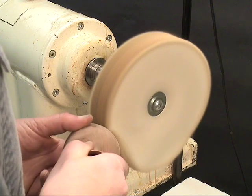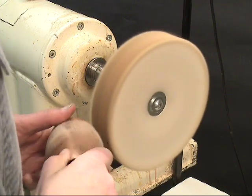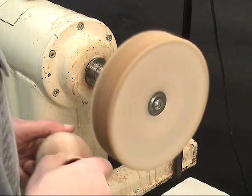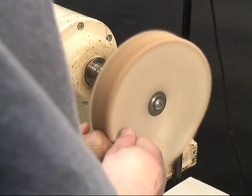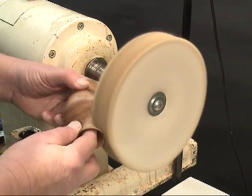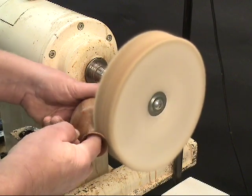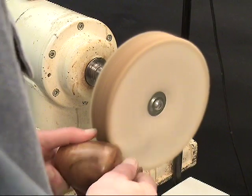It takes a little practice to learn how much pressure you need to put on this. Don't depend on the buffing wheel to do your sanding for you. This is a good way to take out minor sanding scratches, but it's not a good way to take out heavy scratches or to remove tool marks or torn grain. You should always do that before you bring the piece to the buffing wheel.